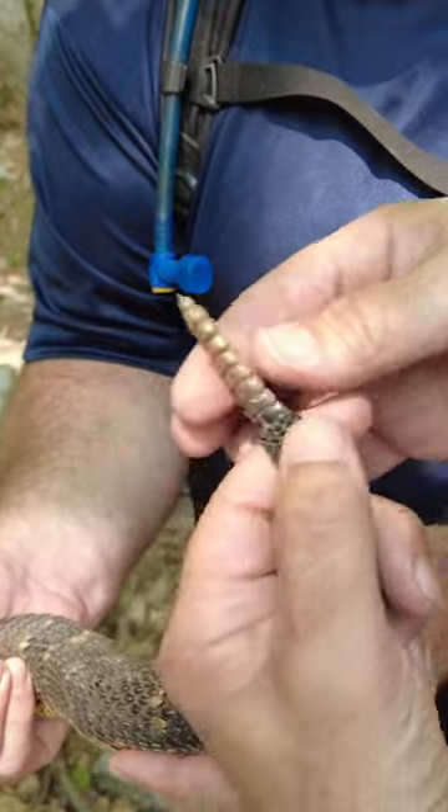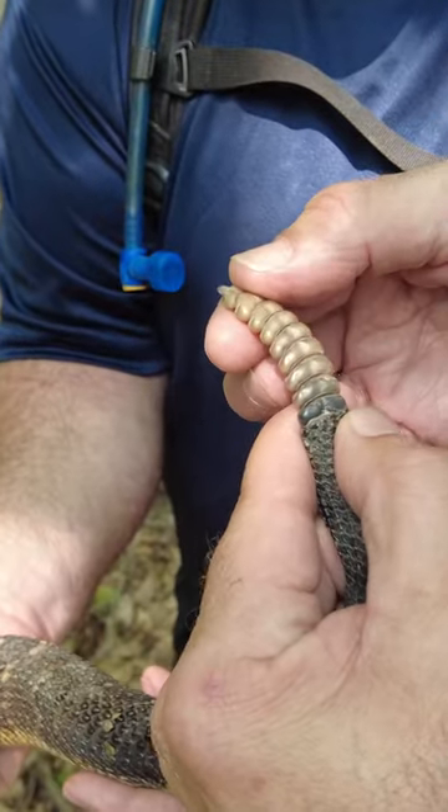They elicit either fear or fascination by people, sometimes both. You see the rattle here — a really cool close-up look there.